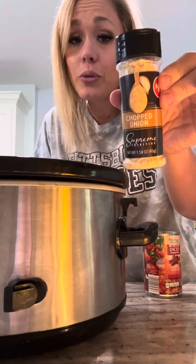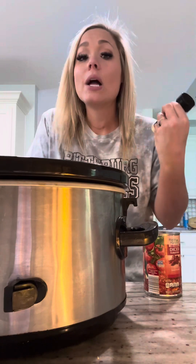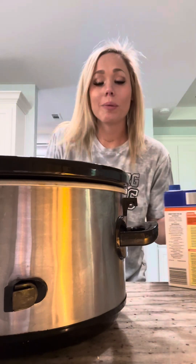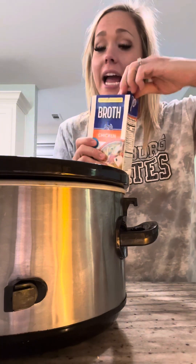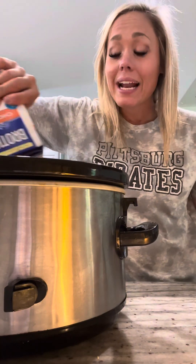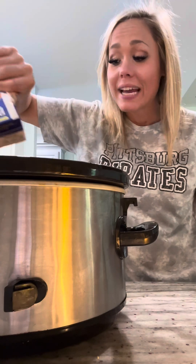By the way, I forgot to mention I did use two tablespoons of dried minced onion when I cooked the meat. Normally I would add a can of tomato sauce, but I'm out, so I'm just going to put an entire container of chicken broth all over the top of this and let my crock pot do the work all day long.